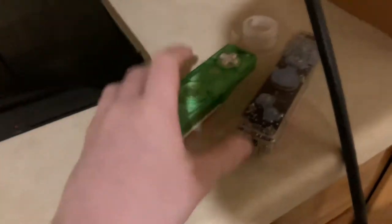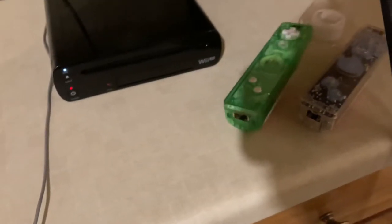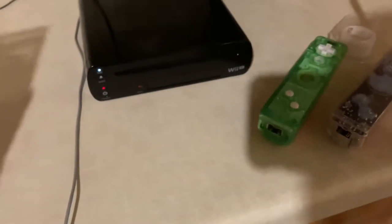My family has the Wii U as our gaming console and we've got a lot of games for it, but the problem is it looks messy just leaving these remotes on the table all the time. I wanted to do something different — I wanted to make something that would hold them up.